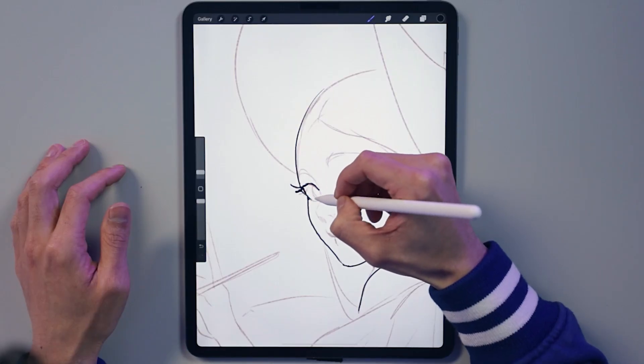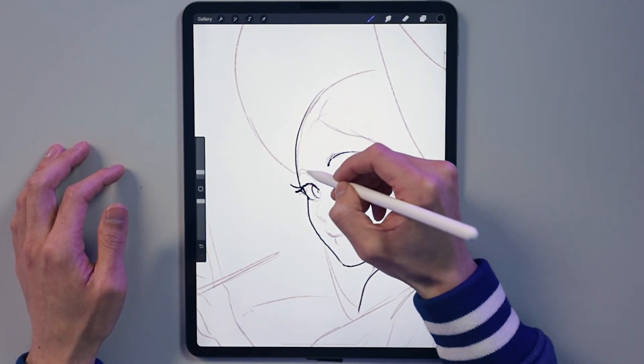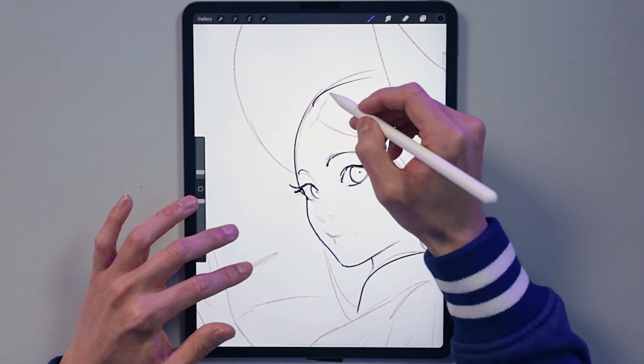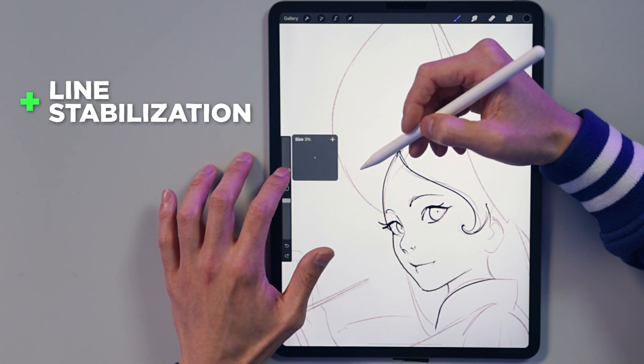I'm always really inspired by anime art I see on Twitter. Naturally, I'm a painter and not a line art artist, but let me try it out here. After working on this, the line stabilization seems to be really powerful. I think that's one of the strengths of Procreate, where maybe other programs feel a little more wobbly or unrefined.